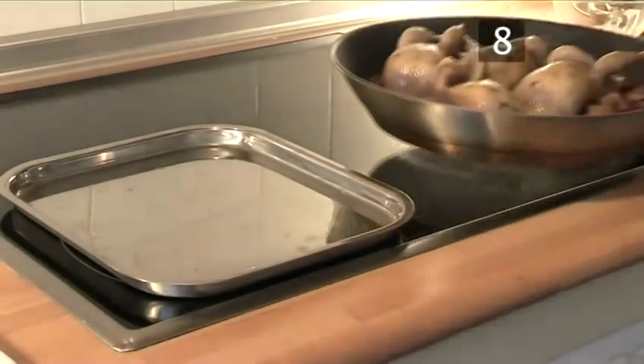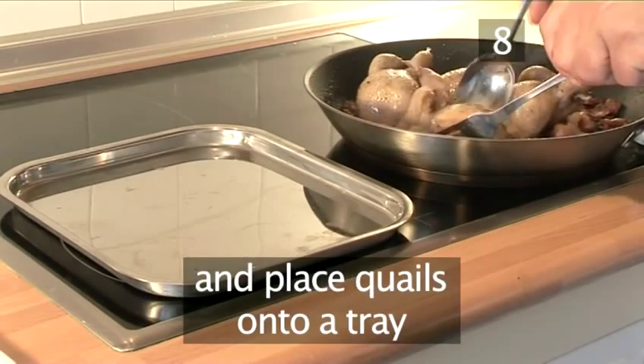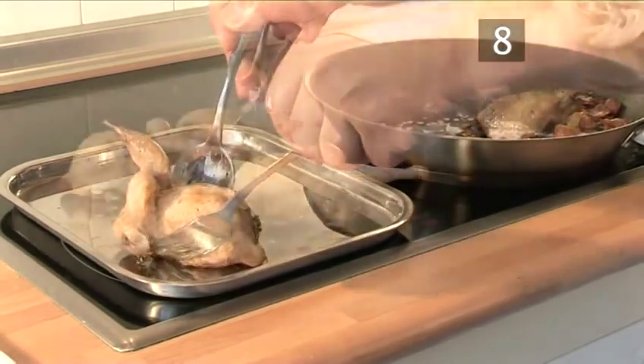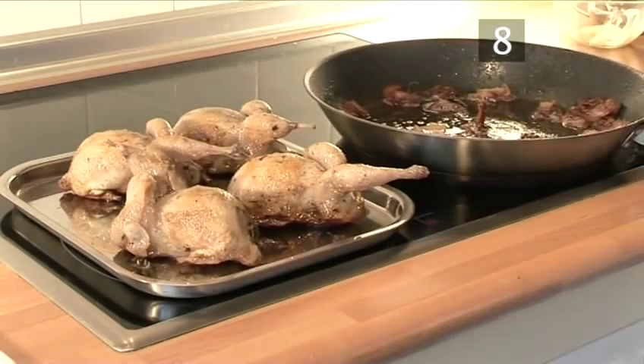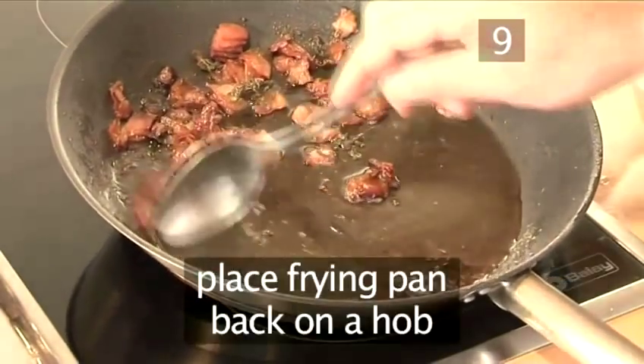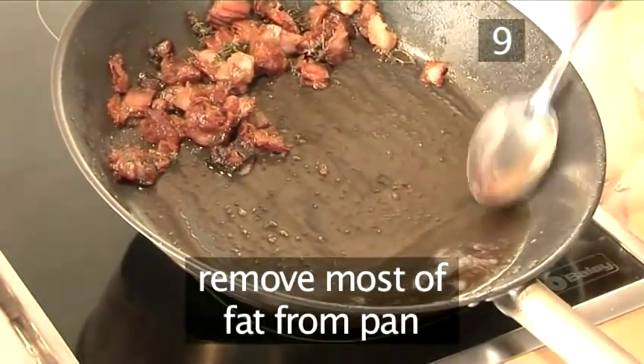Step 8: Remove the quails. Take the frying pan out of the oven and place the quails onto a tray. Step 9: Remove fat. Place the frying pan back on the hob with the bacon still inside and remove most of the fat from the pan.